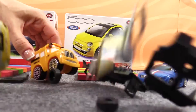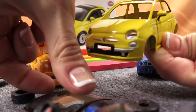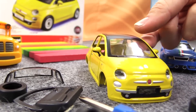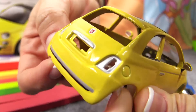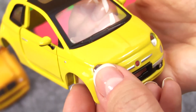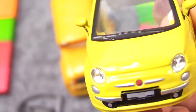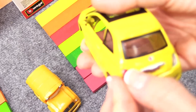Let it rain Fiat 500 parts! Yellow, a very tasty body colour, just like me. Let's install the windscreen and sunroof. Don't forget this rear screen too. Bellissimo! These front lights are very cute. Left. And right. And these red rear lights.